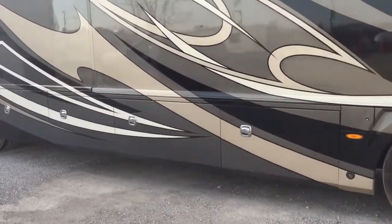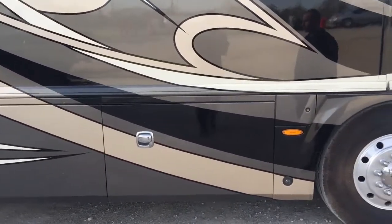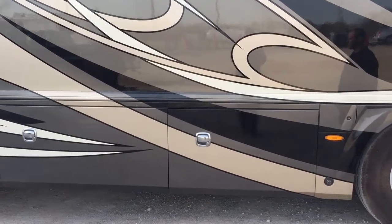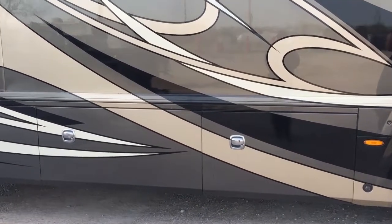Hello. We weren't able to get the coach inside so we're going to attempt to get the video done out here. We're going to go over the whole exterior of the coach, and once we're done with that we're going to go inside. Anything we need to do during hookup at the campsite I'm going to mention while we're going around.